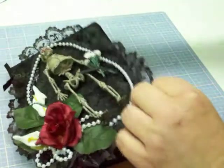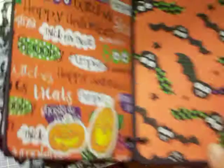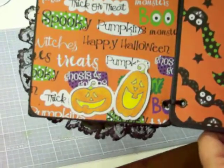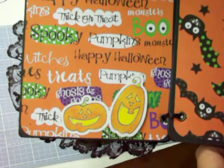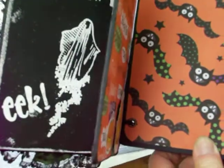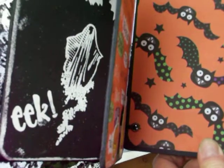The glue is still a little wet so I'm trying not to touch it. Here's the next page — those pumpkins, the one on the right is pop-dotted so it's raised. You can kind of see how thick that chipboard is; I went around the chipboard and inked it black.